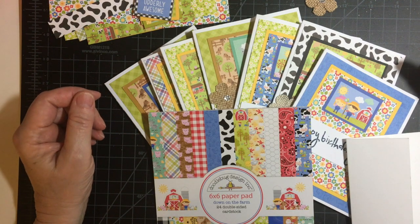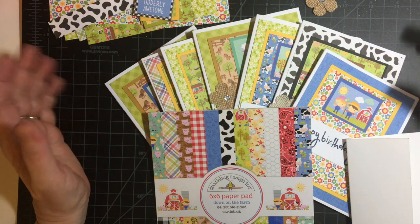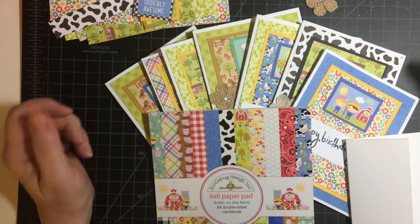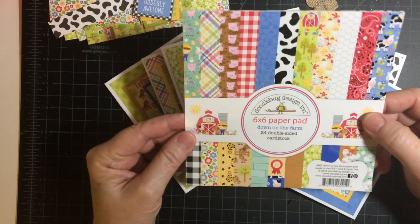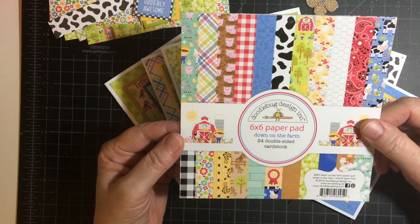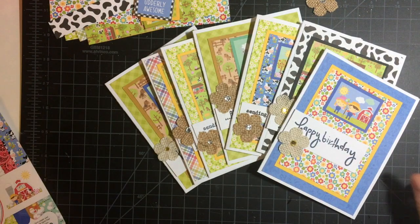Hello, my crafty friends! Welcome to my channel. Today is the 25th of the month and I am here to share my cards for Smash That Small Paper Pad, hosted by Deb Hauck of Deb Hauck's Crafty Cottage. Thank you so much, Deb, for encouraging us to use up these paper pads. I'm going to be working with the remainder of my Doodlebug Design Down on the Farm 6x6 paper pad.